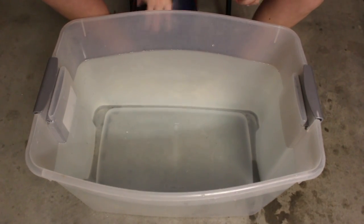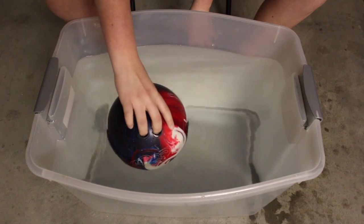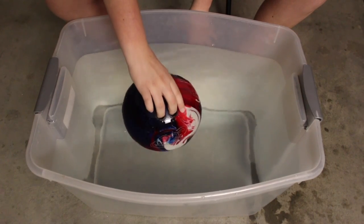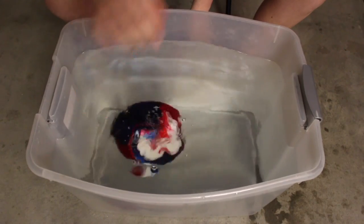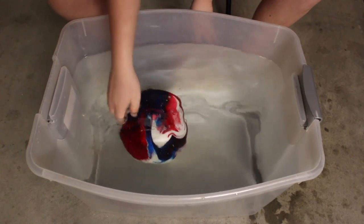Let's try the 14-pound first — bigger is better. Alright let's try it out. Sunk like a rock — sunk.